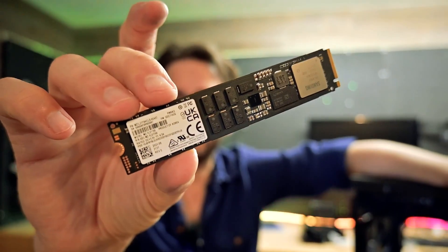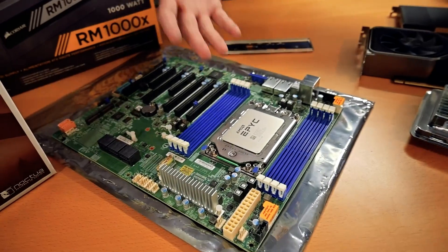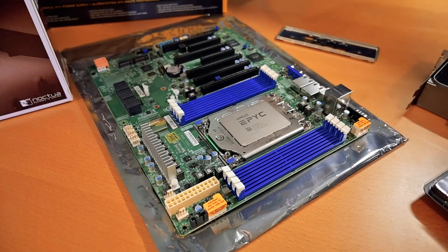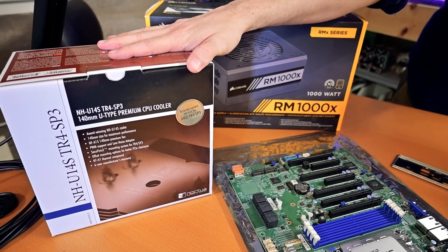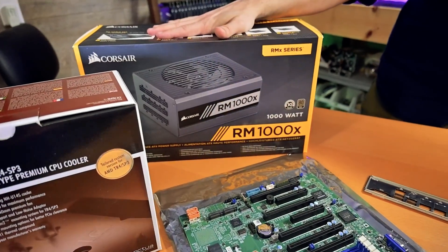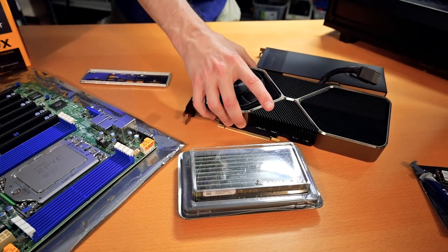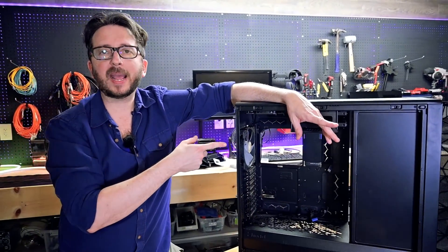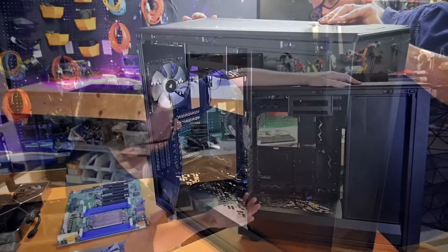This is the Samsung PM9A3 NVMe — what a chip. This is the EPYC 7302 in our H12 SSL-i PCIe 4 motherboard, cooled by the Noctua gigantic SP3 cooler. We've got a 1000-watt power supply, 512 gigabytes of RAM, and a 3080 Ti, all going into this Fractal Define Meshify XL2. It's my first time building with a Fractal case and I'm really excited.